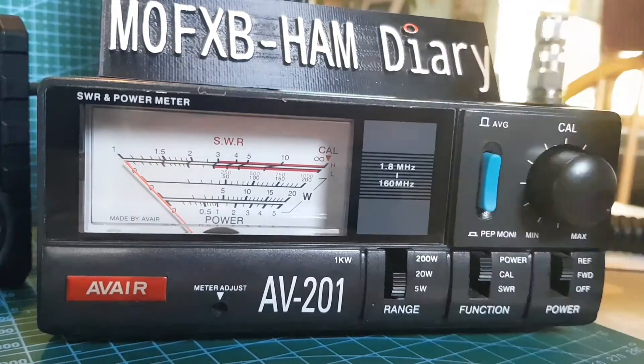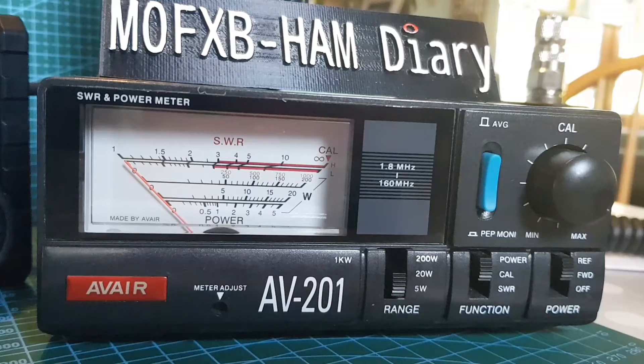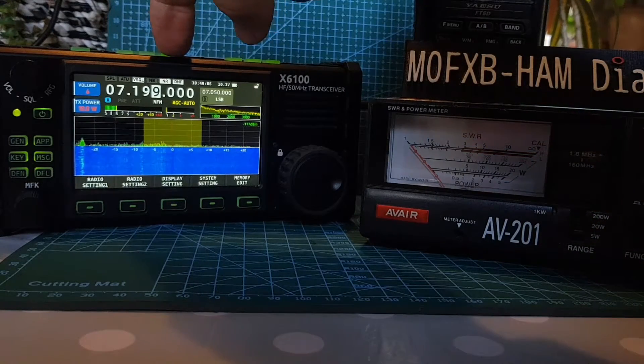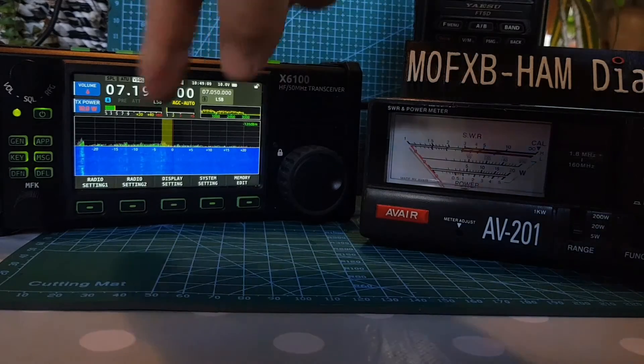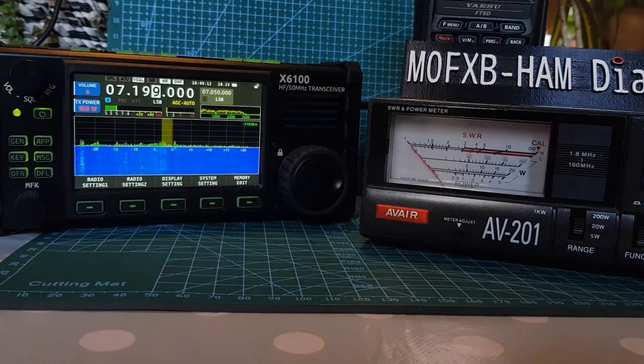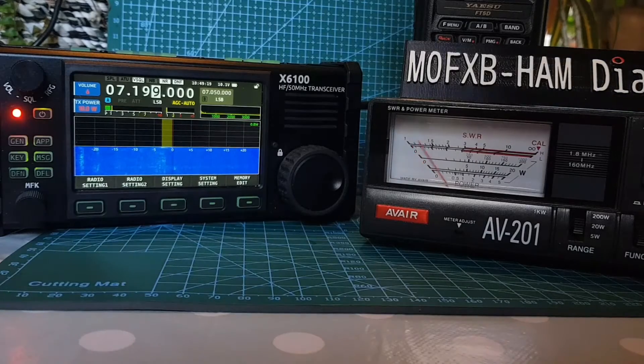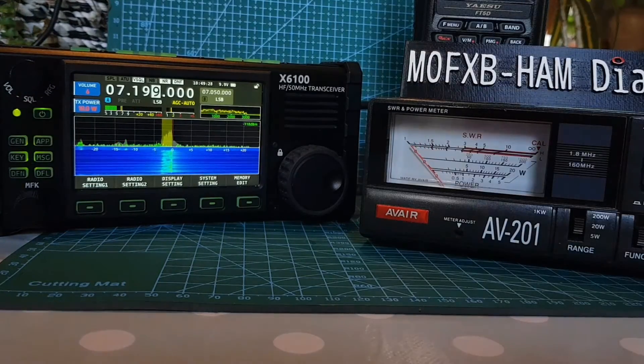We'll just flick it to power as well — it's showing just a few watts, hardly anything, because the battery's very low. Not even 1 watt. Looking at the radio, let's get it onto SSB. I'll turn the power to 10 watts — whether it's going to give that is another matter. Let's give a CQ call: M0FXB calling CQ. You can see the needle going up and down there, and you can see the SWR.